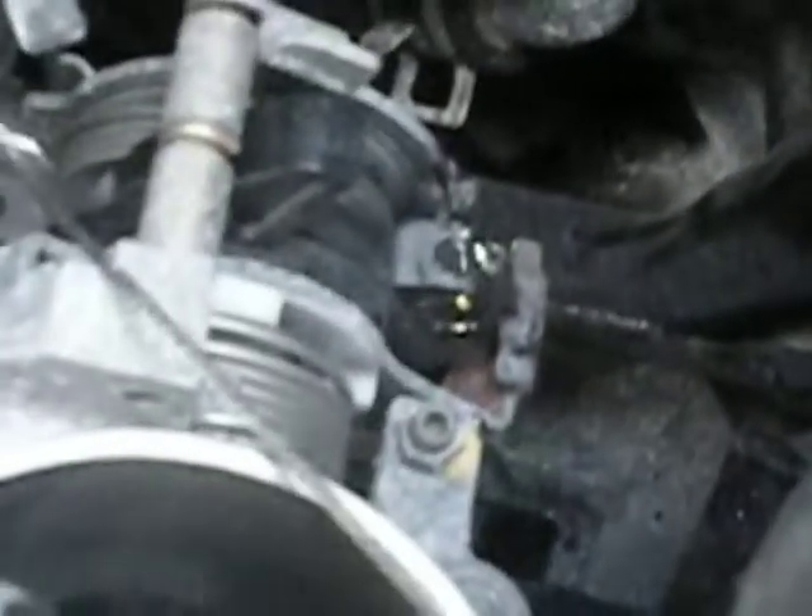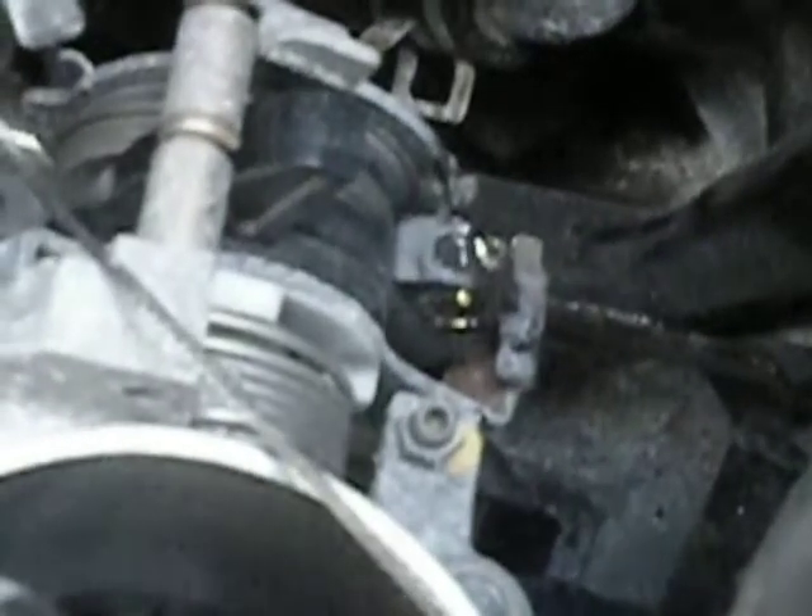It'll save me from having to replace this whole throttle body. I think it'll at least buy some time.